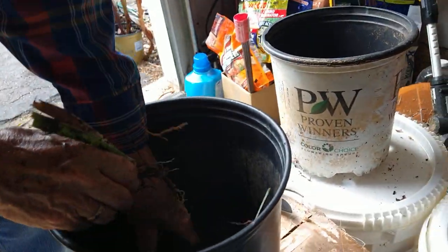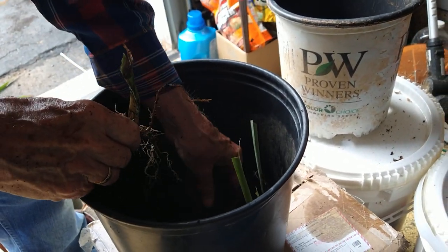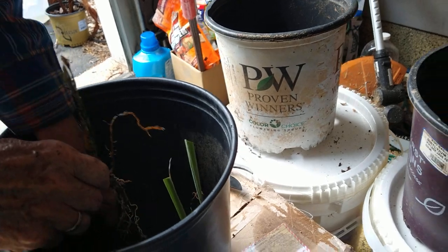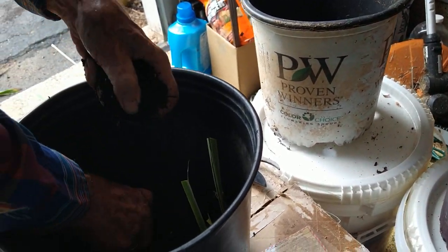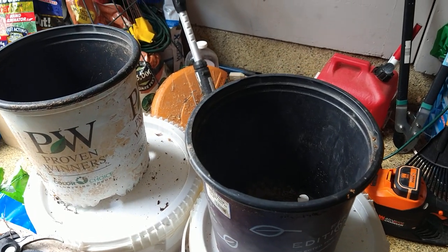All of these, I think, are bearded iris. They're all different, multiple colors. We won't really know until next year. But when my friend Stephanie gave them to us, she said they're all a lot of different colors. She's in the process of cleaning out and selling from her mom's house — her mom passed a few years ago.